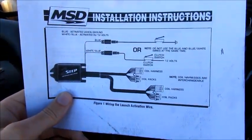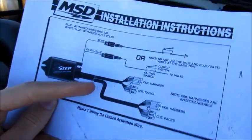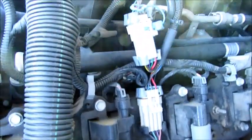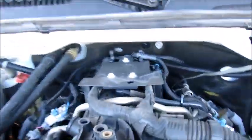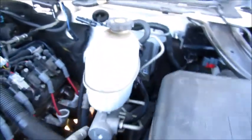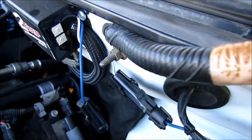It's got these two little coil pack connectors that you plug into both sides. You plug them in right there, comes around, plug it into the passenger side there. It comes with two wires — the blue and white — and that requires 12 volts to activate it.